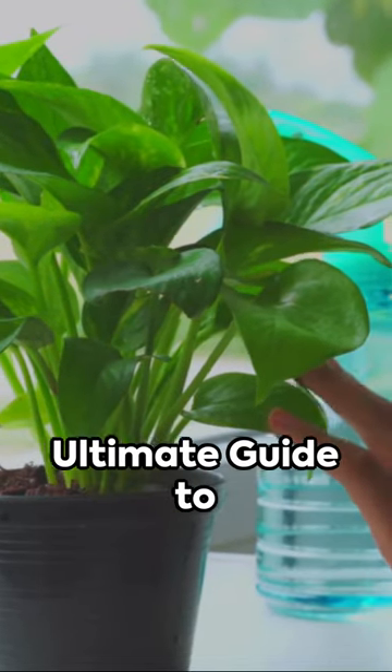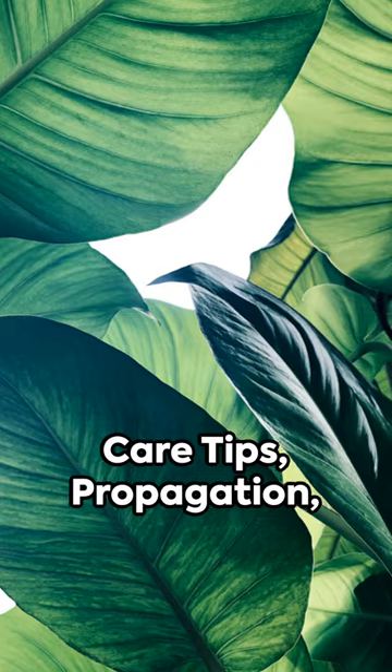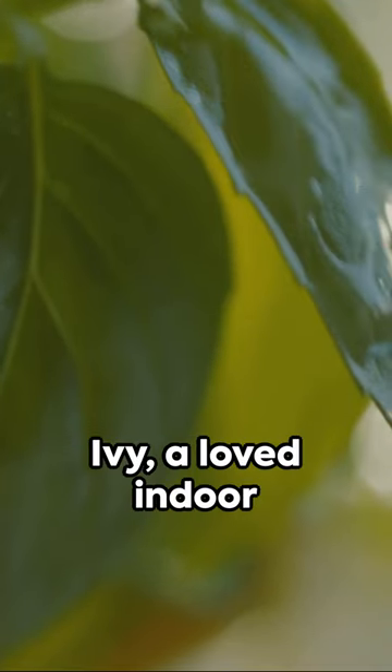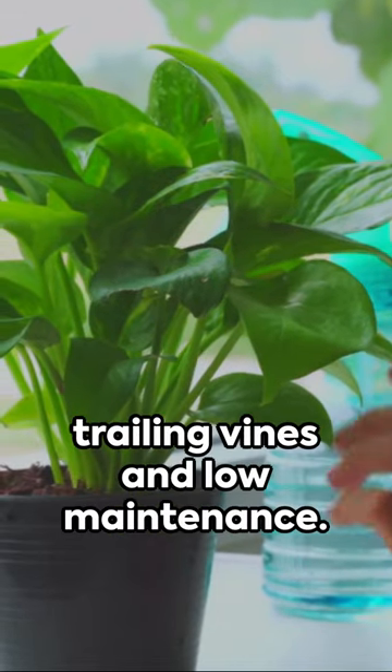Welcome to the ultimate guide to pothos indoor plants, care tips, propagation, and troubleshooting. We're talking devil's ivy, a loved indoor plant known for its trailing vines and low maintenance.